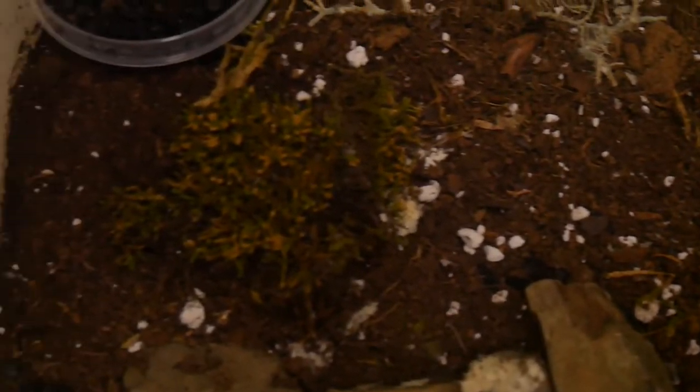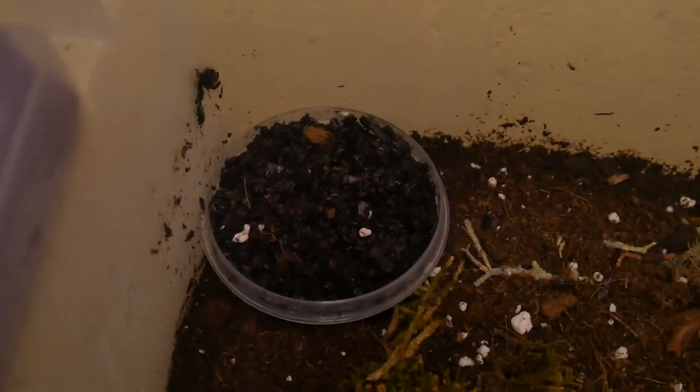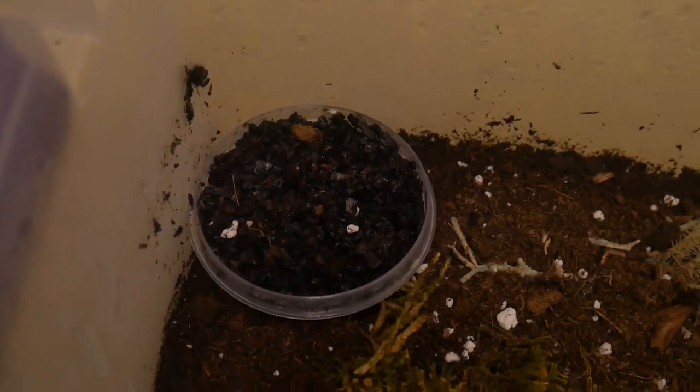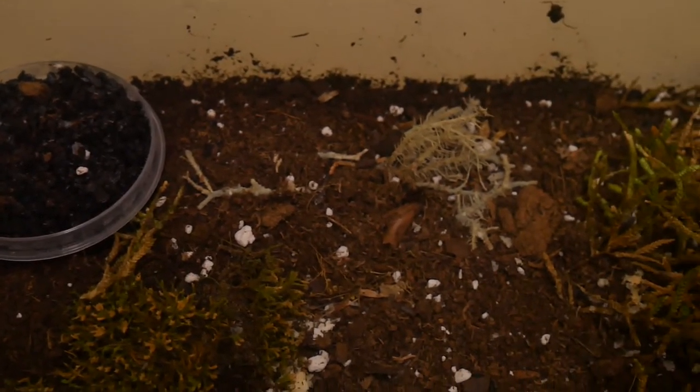Here's a look at the setup I have. I added some activated carbon in here because I saw videos with springtails being kept in charcoal, but I rarely see any in this. I also use this container to store leftover moss. I can usually find isopods and springtails in these as well.